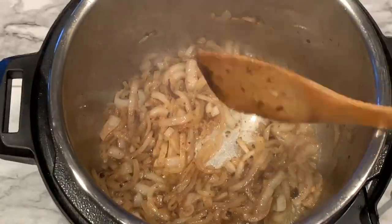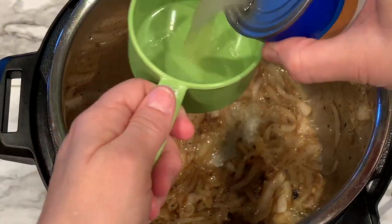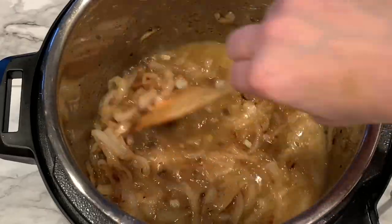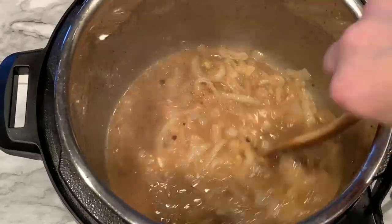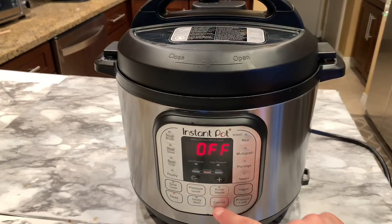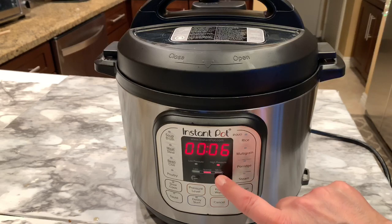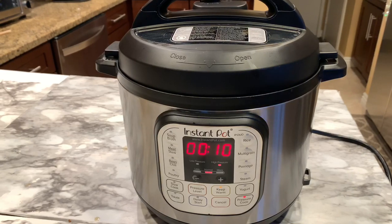The onions are just about ready — a little bit brown, not fully caramelized. Now I'm adding a cup of low-sodium chicken broth, which will help make the gravy and also provides the liquid the pressure cooker needs to work properly. If you want more sauce, you can add extra broth. I put the pork chops back in, added a bit more chicken broth, put on the lid, hit cancel from sauté mode, and set it to manual mode for 10 minutes on high pressure. Make sure the valve is in the sealing position.